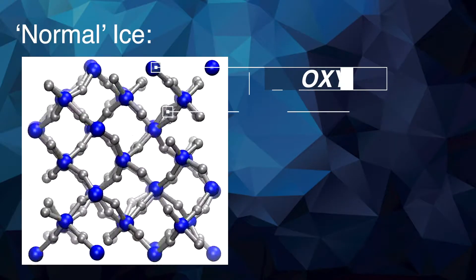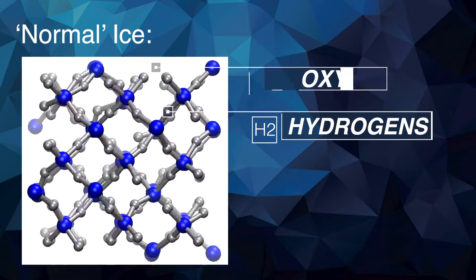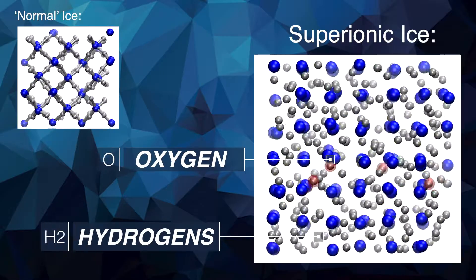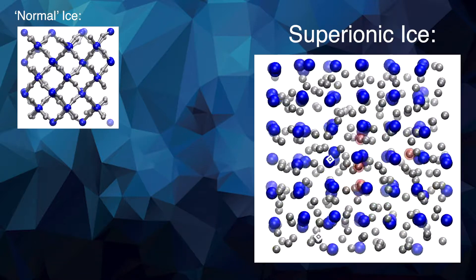These exotic forms of water are made of the same ingredients as the water you and I know. But because of the extreme temperatures and pressures used to create exotic water, those same ingredients behave in a pretty surprising way — as both a liquid and a solid at the same time. The oxygen keeps behaving as a solid, forming a crystalline solid lattice, but the hydrogen inside the superionic water starts to jump from one oxygen to the other, and so behaves as a liquid.